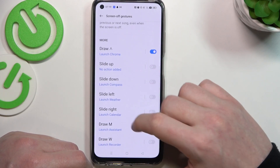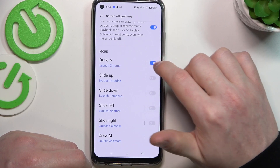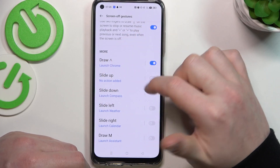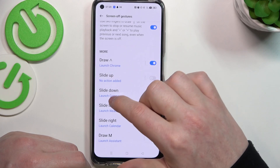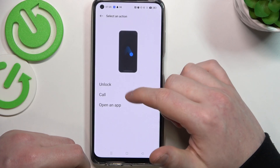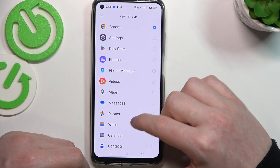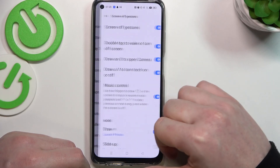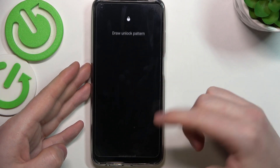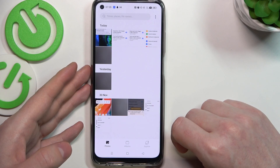There are more gestures here with a lot of settings you can enable or disable, and it explains what you need to do. For example, draw an arrow pointing up and it will launch Google Chrome by default. You can click on it to assign a different function — open an app, make a call, or unlock your phone. Let's set it to photos: lock the phone, draw the arrow pointing up, unlock it, and it opens photos instantly.